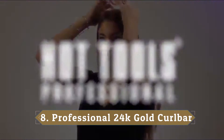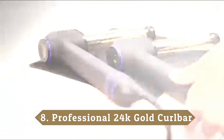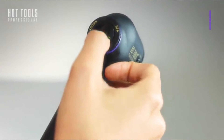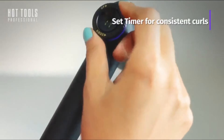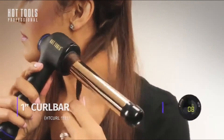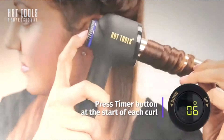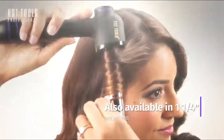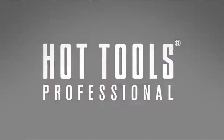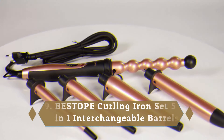Number 8: Professional 24K Gold Curl Bar. It may look a little funky, but the innovative L-shape iron is designed to reduce strain on your arms while you style your hair, and devotees swear it's a game-changer. It features a unique styling surface and great heat conductor that distributes heat evenly for consistency and long-lasting results. A rotating dial easily allows you to control temperature and timer settings, with a built-in curl timer and vibrating notification to help you create consistent results all over.